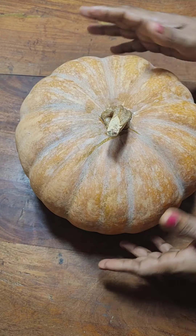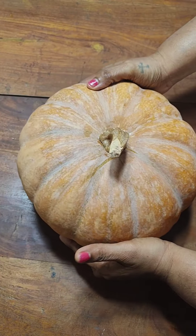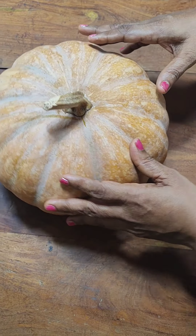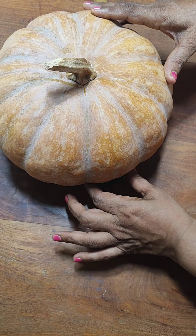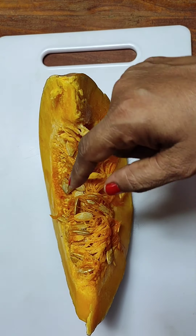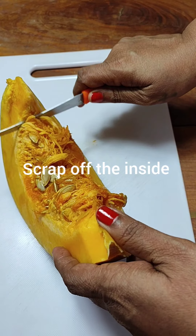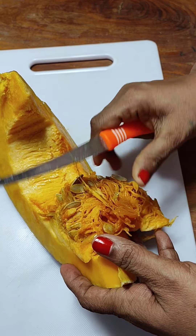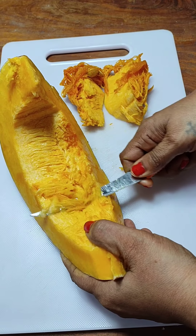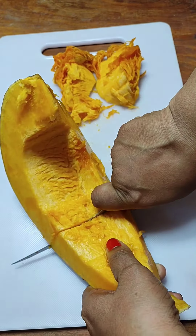For this we need a fully ripe pumpkin. You can see that this is my completely ripe pumpkin. I am going to just cut it and remove one piece of the pumpkin. Now here I have taken one slice of this ripe pumpkin. Just scrape off the seeds and the top part of it. The seeds you can dry up and later on peel and just eat them or incorporate in some dish of yours.